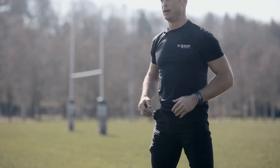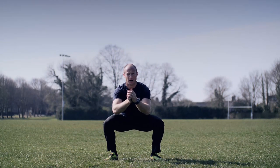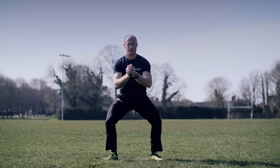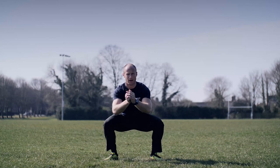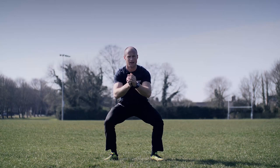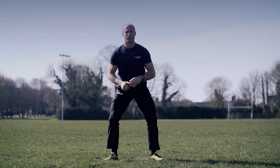Hold at the bottom — push those knees out, hold, don't come up, stay there. One more rep — hold, don't come up. Then halfway up, feel those quads burning, feel those legs burning, back down. Not good enough, come on — halfway up and down. All the way up. Shake your legs off, get ready.